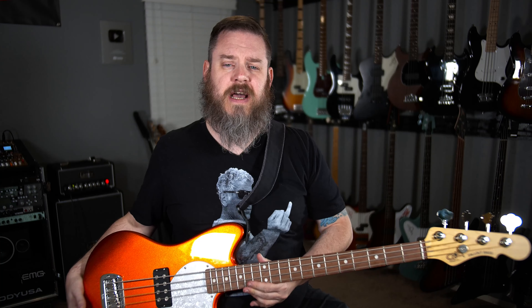The setup left something to be desired — the action was a mile off the deck and the playability was just not there. We went ahead and gave it a truss rod adjustment and didn't touch anything else. It's definitely back in the realm of playable now, but the strings are a little bit closer to the pickup, so if you play with a heavy touch they bang off the pickup a little bit.